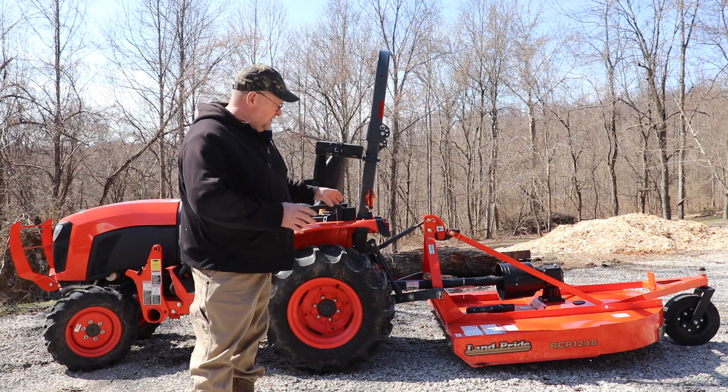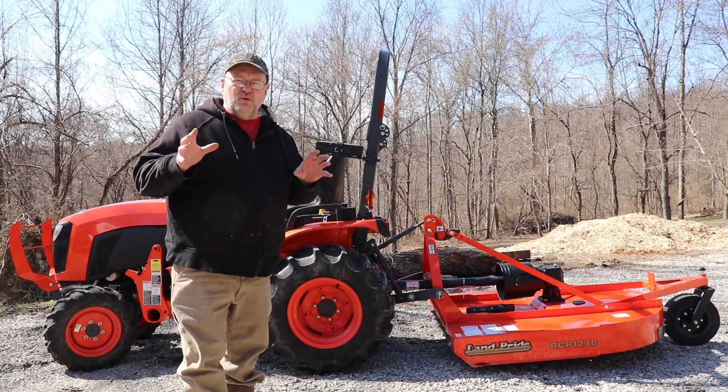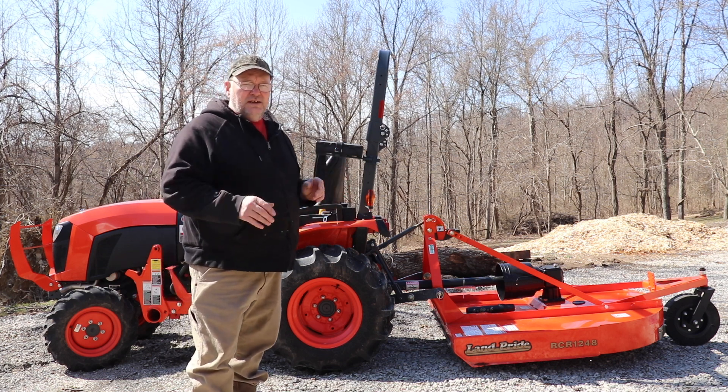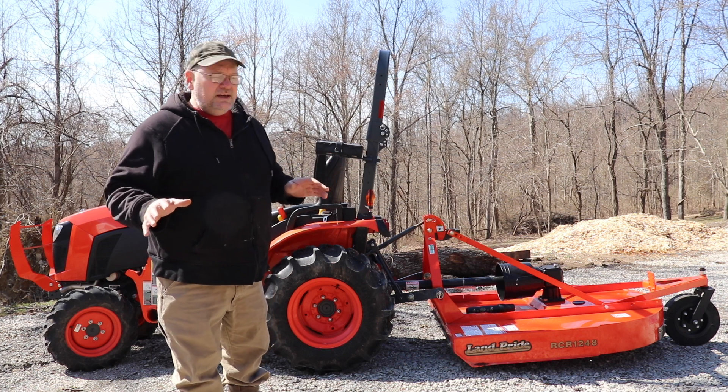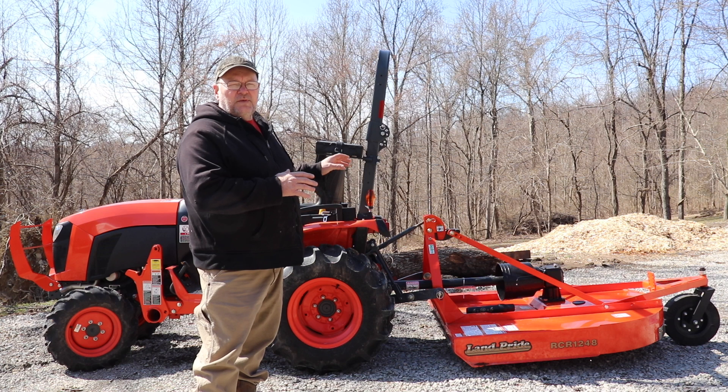I got a 48 inch Land Pride brush hog for this thing. I think this is going to work really good on our little homestead. We don't need anything really big. We want to be able to get between the trees and this is just a perfect size.